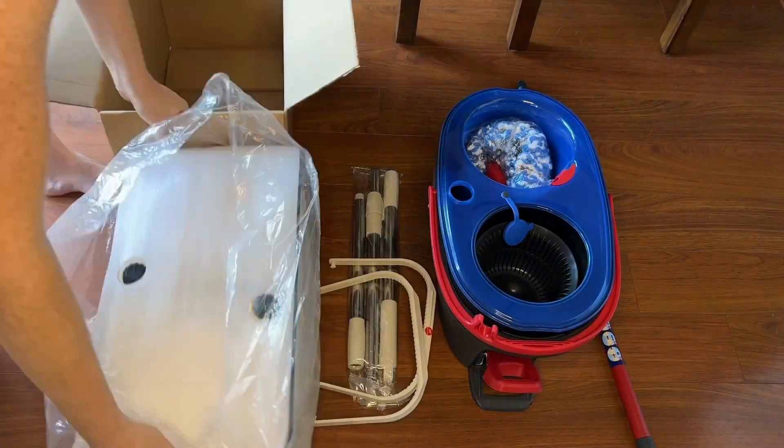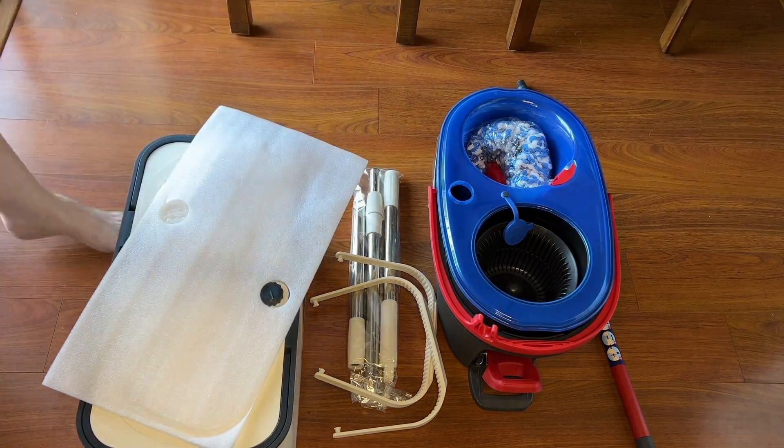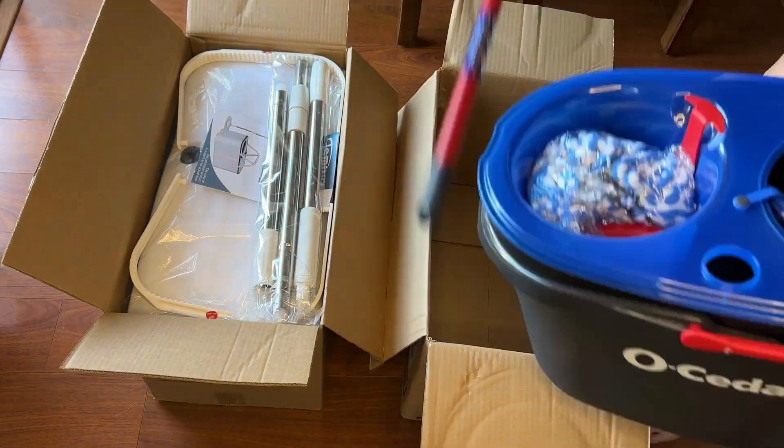If you're obsessed with cleaning as much as me, you need to listen up. In this video, I will be comparing the TS Mine RinseWise Mop and the Oceder EasyRing RinseClean.